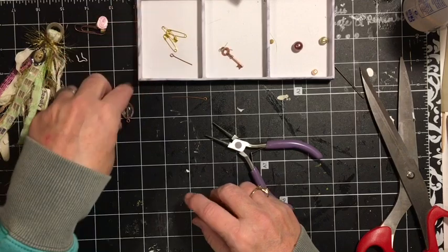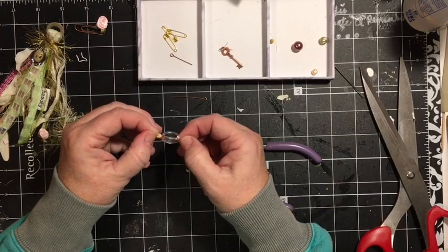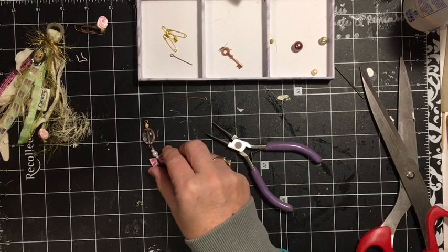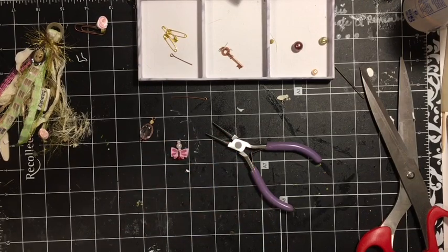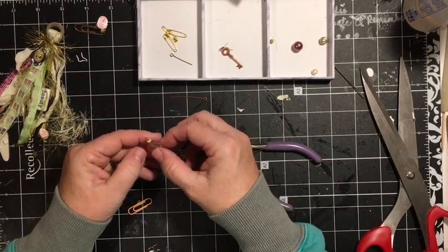I'm just going to use my rounded-end jewelry pliers. These are really cool - both pieces are round and you can go this way. And then if you come back on yourself, you get your little round thing there. And then you can hang something from the bottom if you have some other kind of little charm. It'll move because it'll have an elbow.